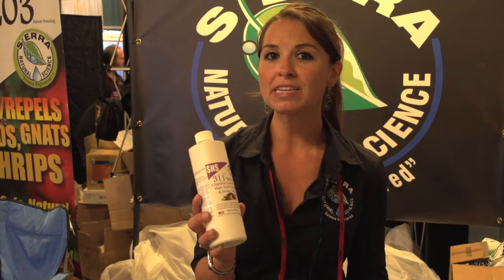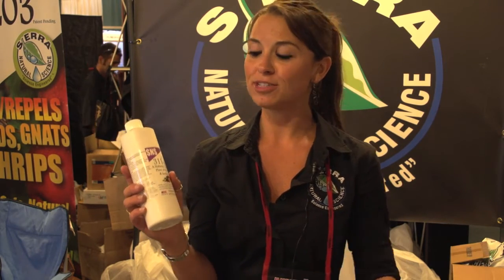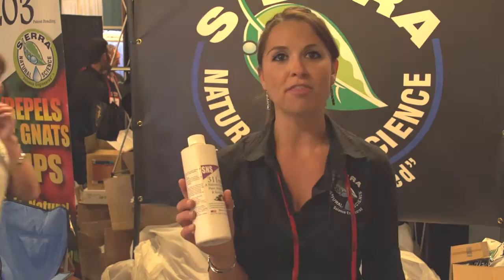It's odorless, tasteless, and kills bacteria. One drop of this in a gallon of water will get rid of all chlorine. It helps fight off scales, and it's currently being used out in the spinach fields to get rid of downy mildew. It can even increase yield, so it's a pretty awesome product — it does a lot of things.